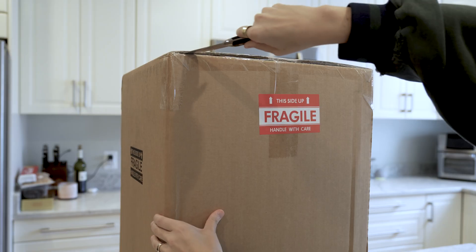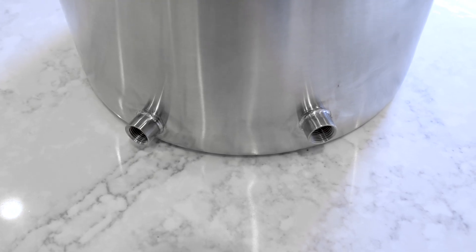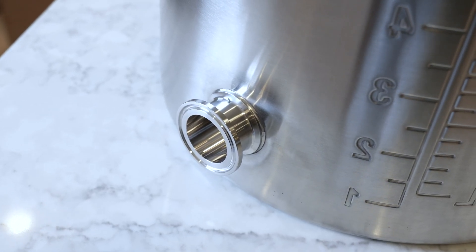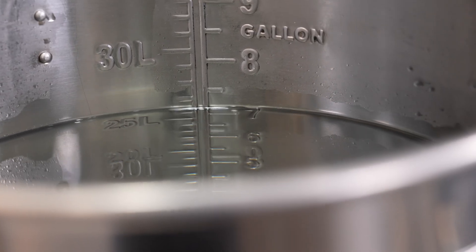Let's go through what comes with the kit. First, it includes a 10 and a half gallon kettle. It's made out of thick food grade 304 stainless steel and has two half inch NPT ports as well as an inch and a half ferrule. These ports allow you to add any accessory you want that will connect to these fittings. And the kettle is embossed with gallon and liter liquid markers, making it really easy to tell exactly how much liquid's inside.